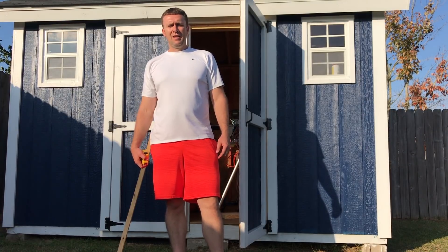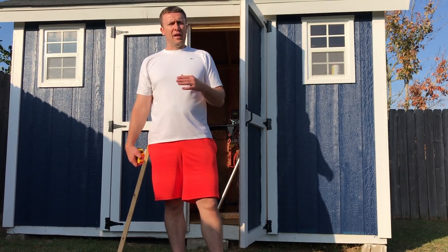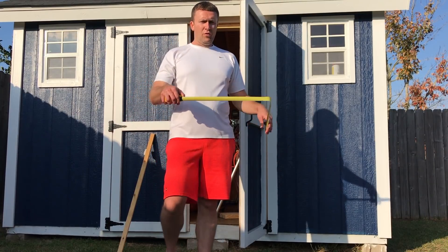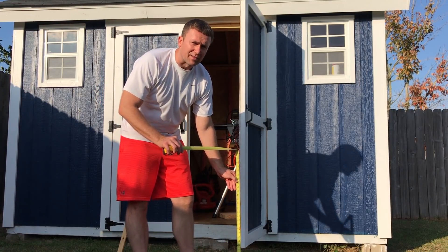Welcome to Sawdust and Wood. Today I'm going to teach you how to cut a stair stringer — how to take a measurement, cut it, and lay it out with the framing square. We are going to do 28 inches today. Let's get started.